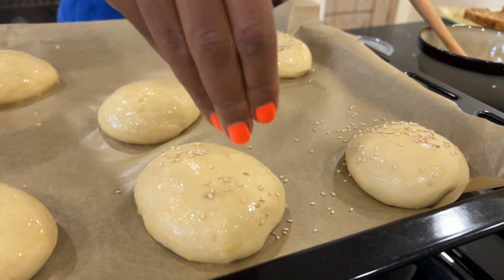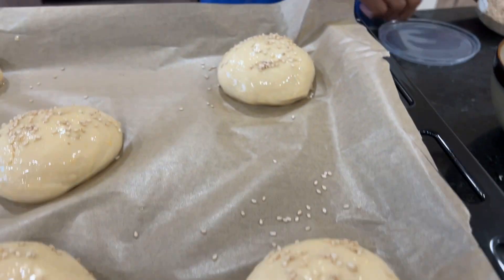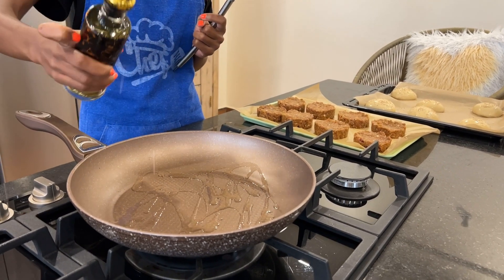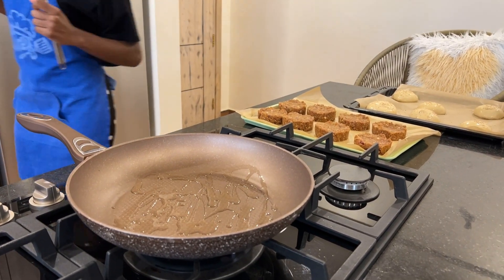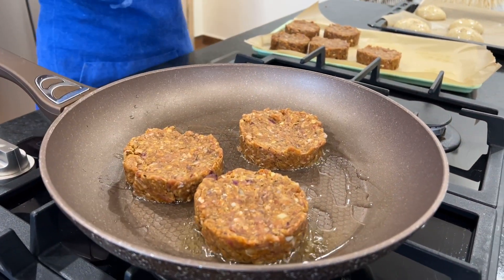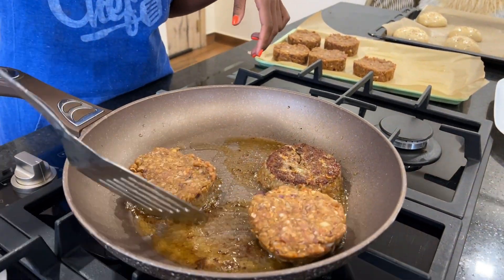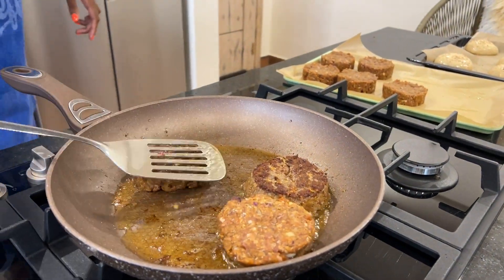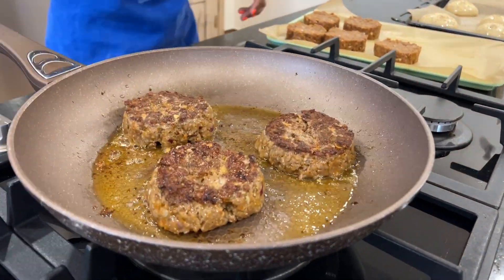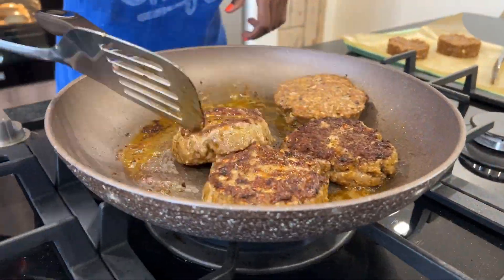After washing, add sesame seeds — or whatever seeds you like — on top of the buns. Then fry the patties with a little bit of vegetable oil. My pan wasn't big enough so I did it in batches. Burger flipping is not the easiest thing, so if you need to use your hands, please do — just make sure it's not too hot. Put the buns in the preheated oven for 13 to 15 minutes.